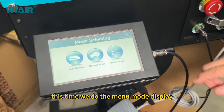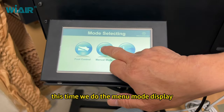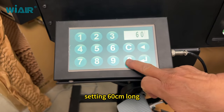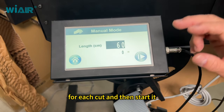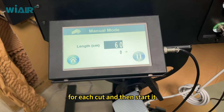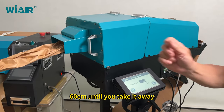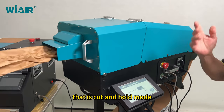Now let's do the menu mode display. For example, setting 60 centimeters long for each cut, and then start it. The machine outputs 60 centimeters and holds until you take it away. That is the cut and hold mode.